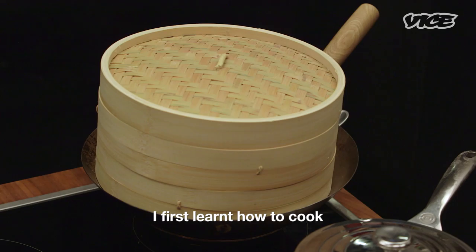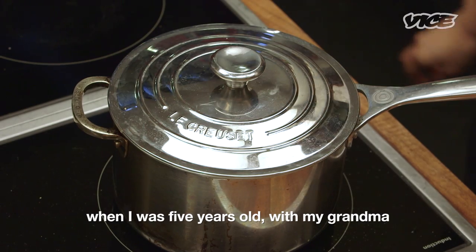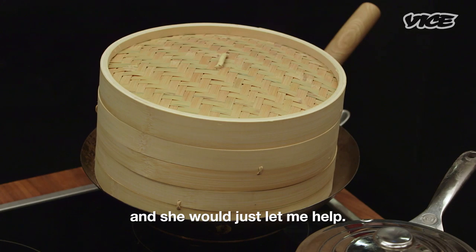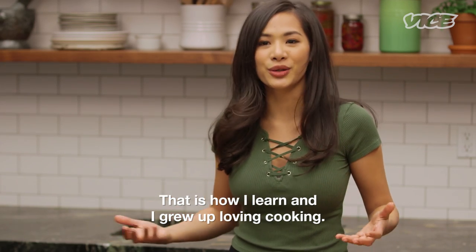I first learned how to cook when I was five years old with my grandma. We were just doing home cooking and I really liked to go and play in the kitchen with her. She would just let me help. That is how I learned and I grew up loving cooking.